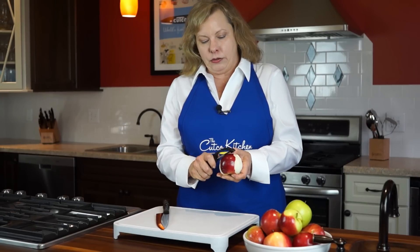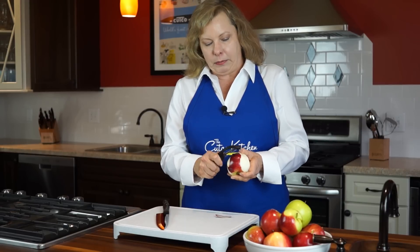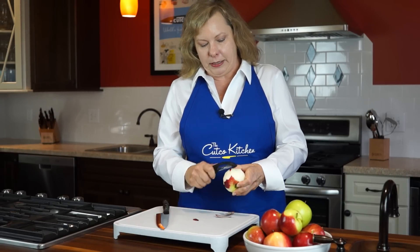Sliced apples are great in both sweet and savory dishes. Here's a quick way to core and slice an apple using your chef's knife. Start with a peeled apple. I like to use a peeler and I hold the apple upside down so that I can get more peel with each swipe.